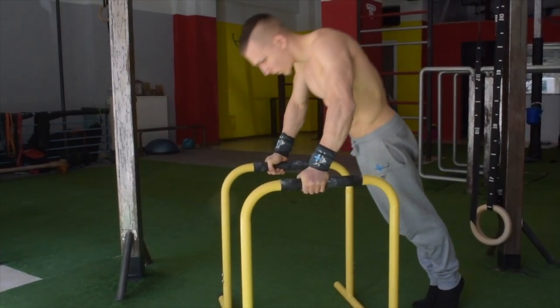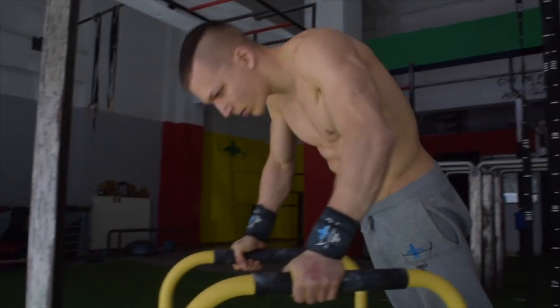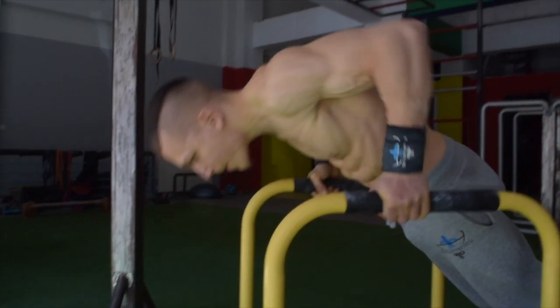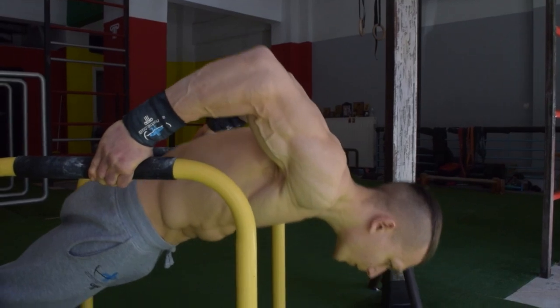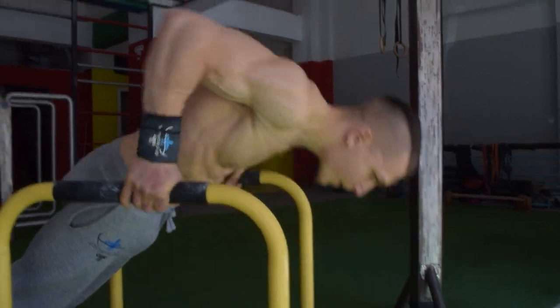Slightly release your pinky finger off the bar in order to gain that extra range of motion. Focus on a tightly compact hollow body and the maintenance of scapular protraction and forward shoulders, particularly in the bottom phase of the movement.